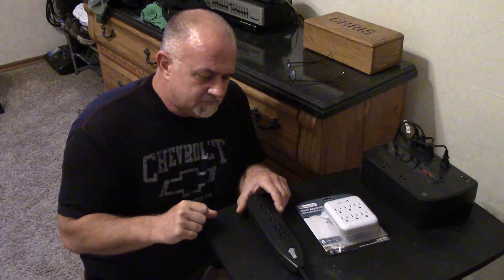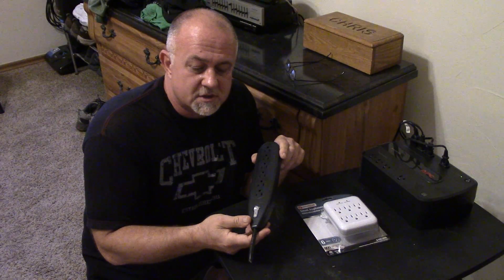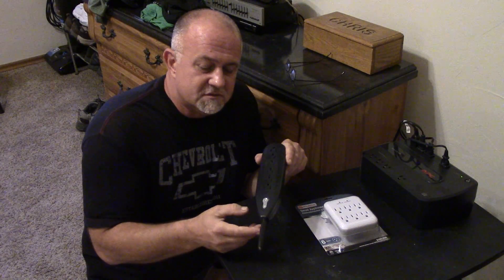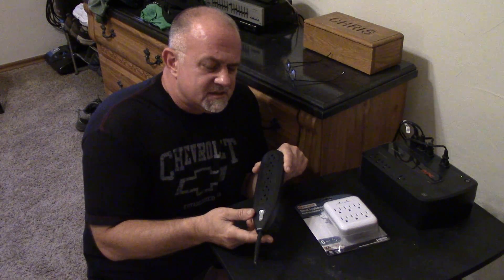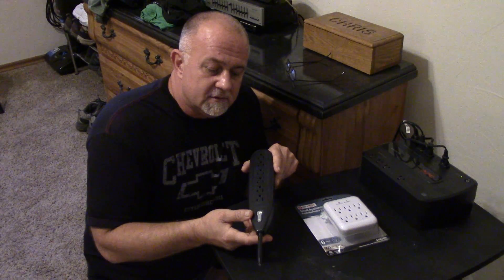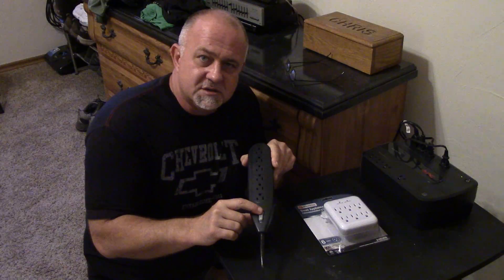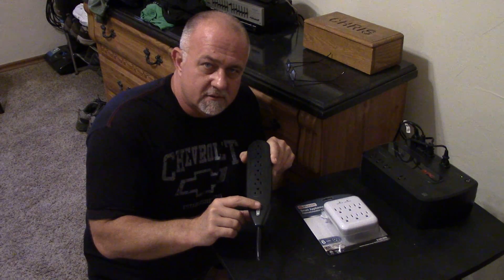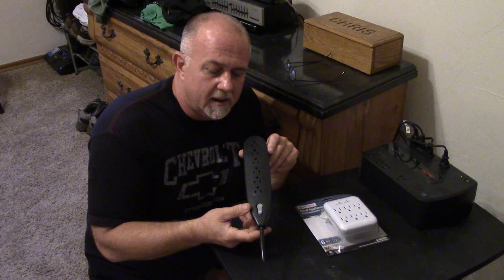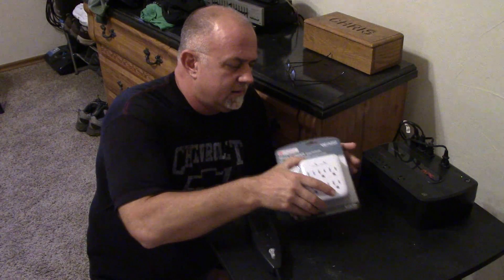A lot of people get these for five to ten bucks — you can get them anywhere. A power strip with a circuit breaker. This one has a switch but most of them have that little pop-out deal. Essentially what this does is it senses over-voltage, and if it reaches like a 300-volt threshold it'll pop the circuit breaker. The switch is just to turn on and off. This is essentially an extension cord with a lot of outlets — it does provide some protection with voltages.